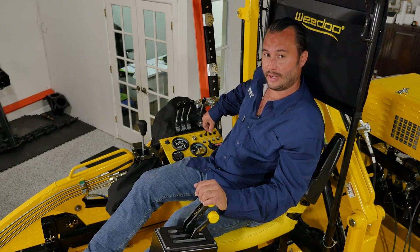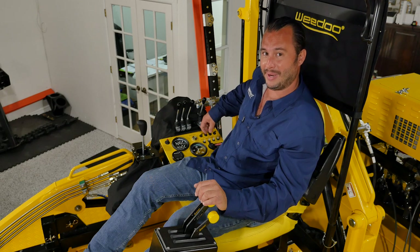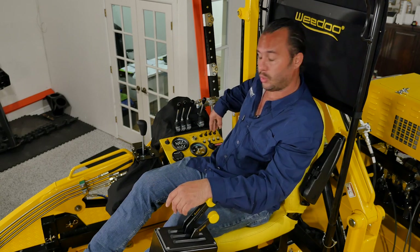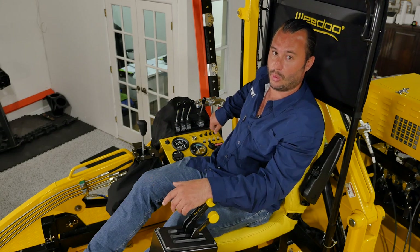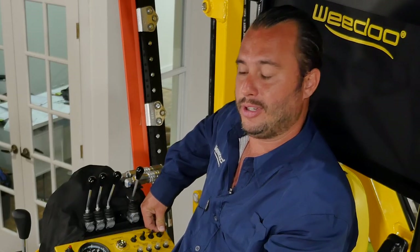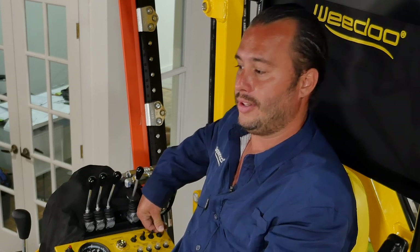Then we have our port and starboard trims — they trim up and down independently. Another nice feature is a 12-volt hot outlet in the instance you want auxiliary power for additional lighting. Just beyond the port and starboard trim switches is an auxiliary switch you can use to power an auxiliary device if you choose, such as adding lights to your machine.